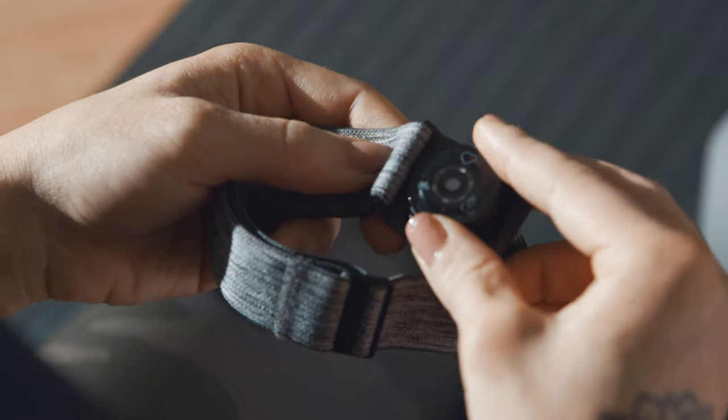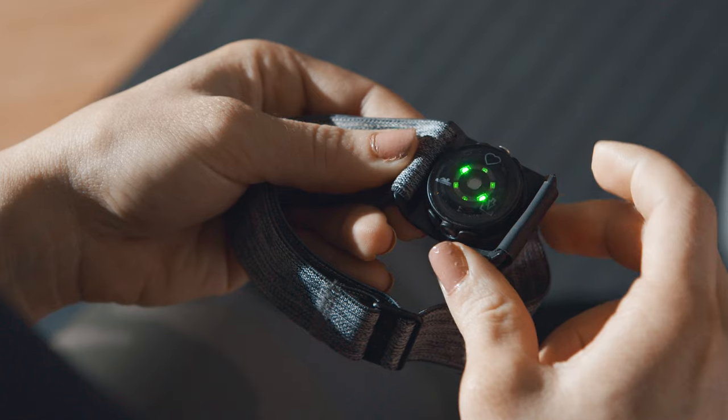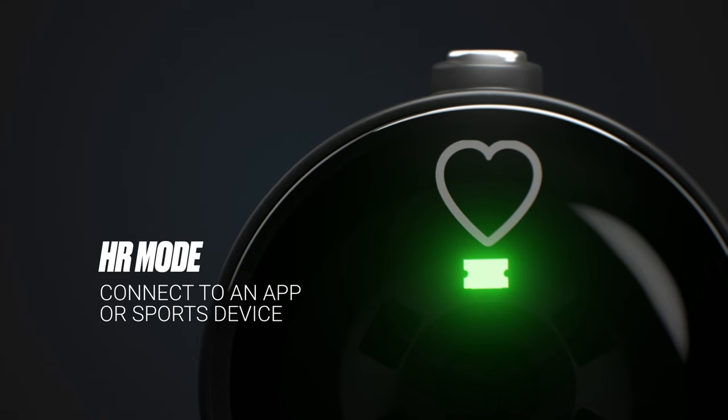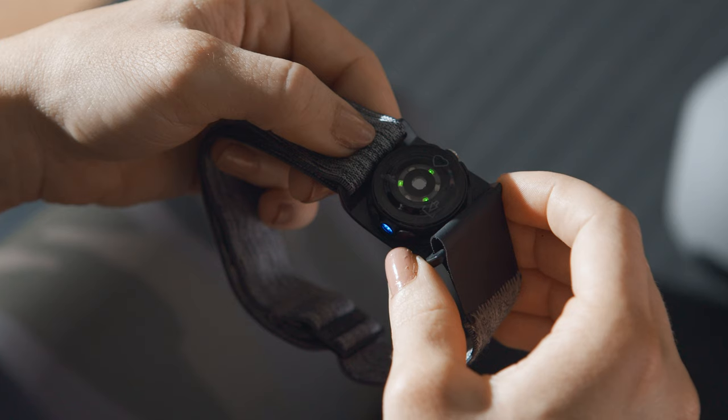Start by placing the sensor into the R band holder with the lens facing up, and turn it on by pressing the button. The LEDs indicate which mode is currently active. Choose heart rate mode, marked with a heart icon. The LED on the side lights up blue in heart rate mode.